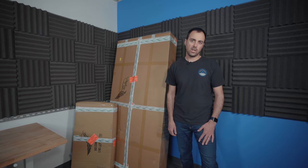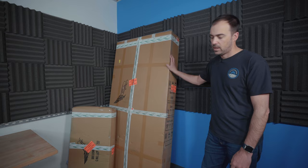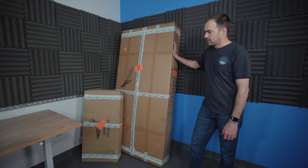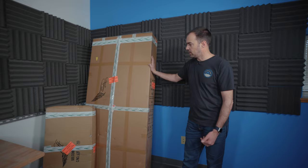Today we've got some more Lift efoil goodness — we're going to do an unboxing and quick overview on a Lift 3. We don't get to see this one too often; this is the big one, the five foot nine inch board. This thing is massive — you can see from the size of the box it's a ton of volume, a huge platform, and super fun to put two people on.